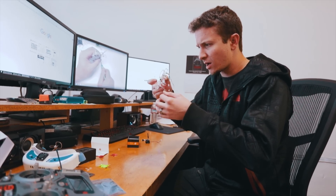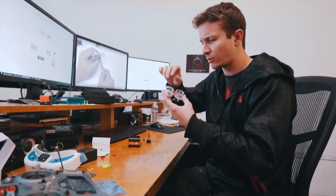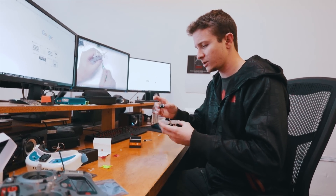I've started putting this drone together. I managed to get the motors installed in the right spots, and I've got the control board pressed on, but I haven't got the screws in yet, because I've got to install the camera first.